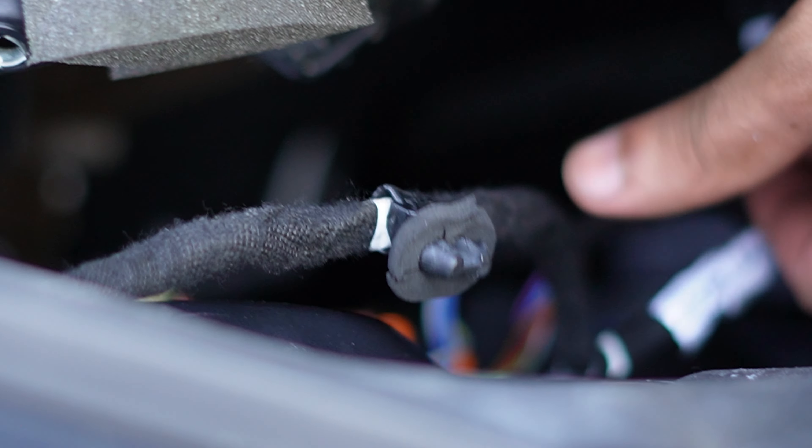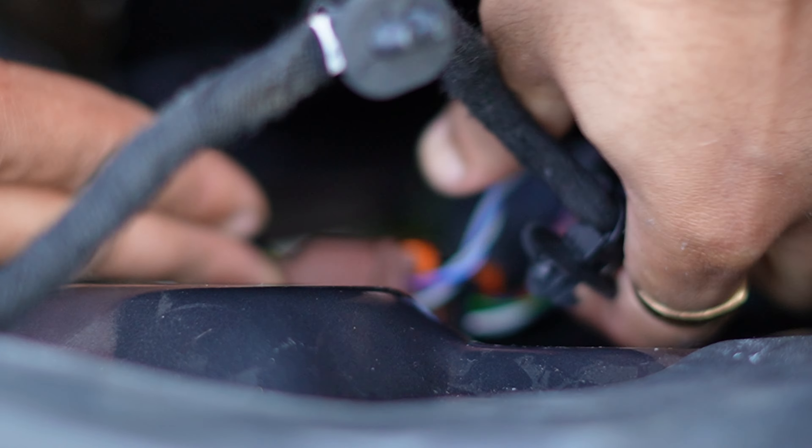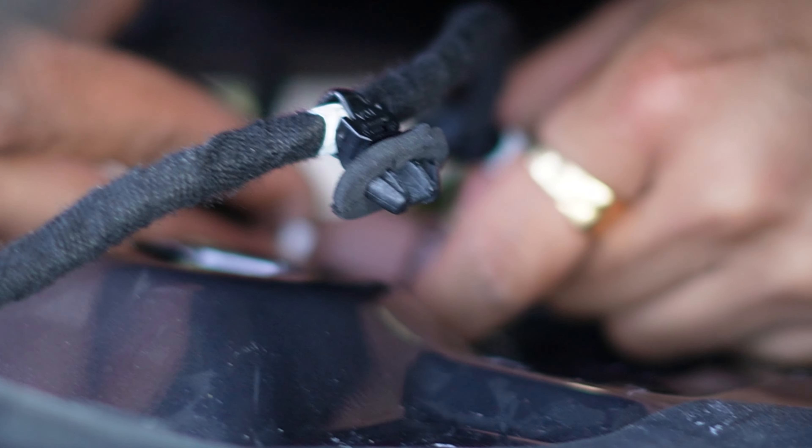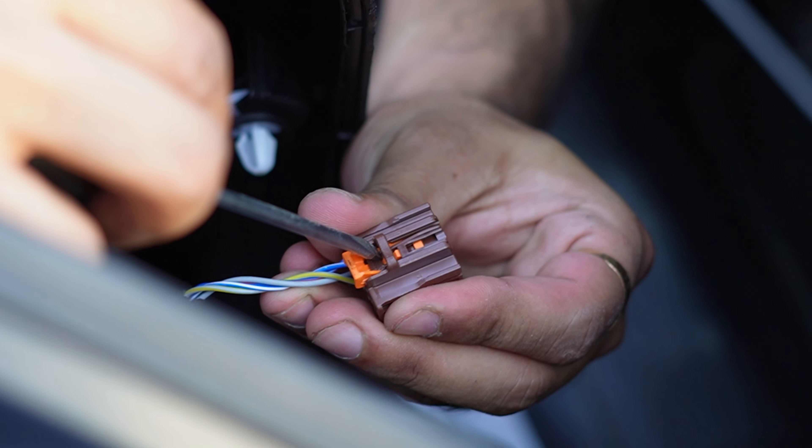Once you've removed the door card a bit and got access to the wiring, you can see on this card that since it's a power folding mirror there are two wires going in. You want to disconnect both. All you have to do is get to the sides of it — there is a yellow tab just below that you want to take off, and then you should be able to pull it out. Right next to the tab there is a plastic bit: push this in and then pull out the connector and it should come out. Same with the next one — push this in and pull that out.